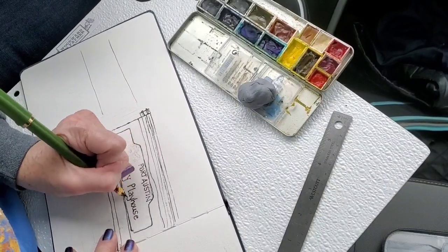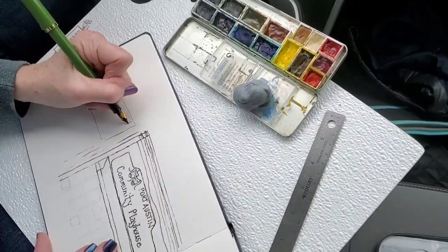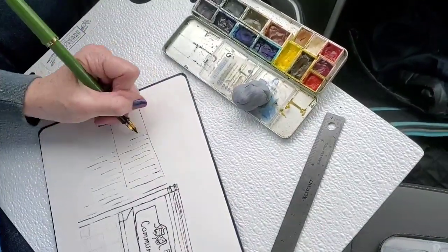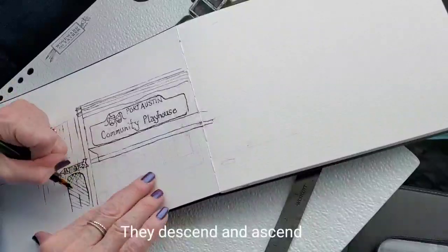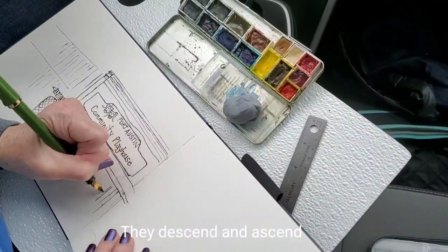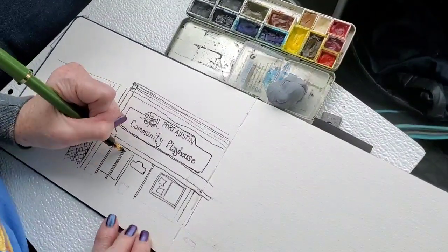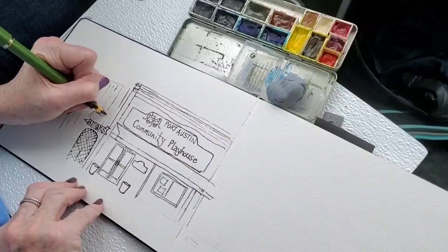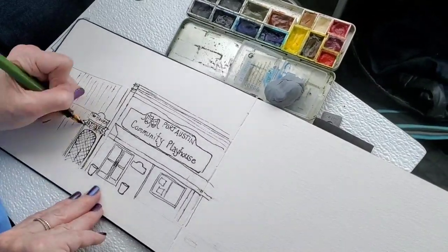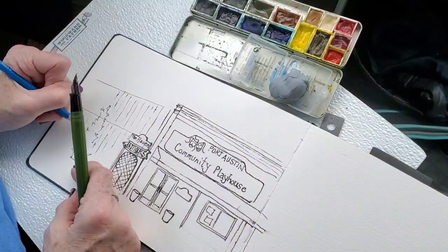One quickie thing I'll let you know is when you look at my sketch here, you'll notice how my lines are not straight across the page — they decrease when I get toward the backs of the building or the distant areas of the building. When you're thinking about buildings, everything on the top — the roof lines — anything above your eye line will come down as it recedes in the distance.